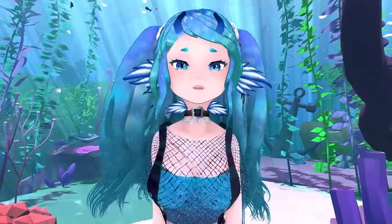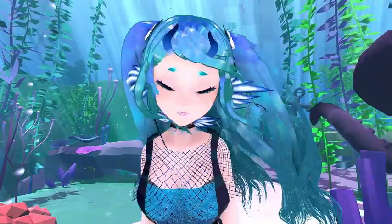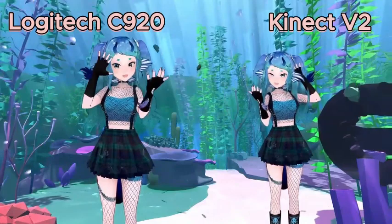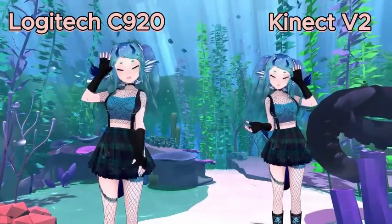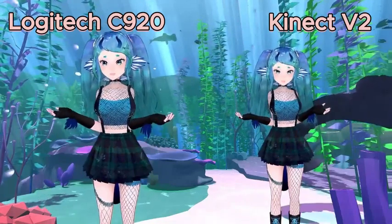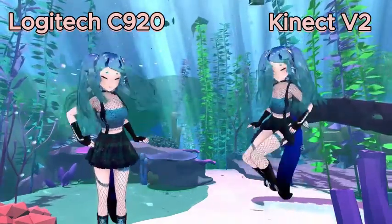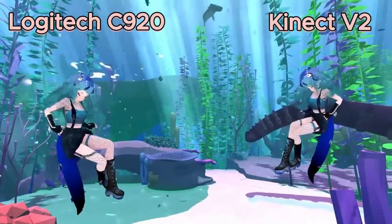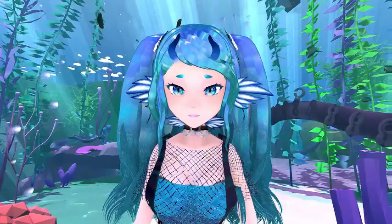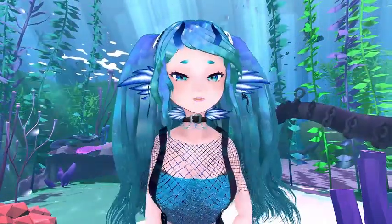I've tested with a Logitech C920 with 78 degree FOV, and you can see the comparison to a camera at 100 degree FOV here. I recommend an FOV of at least 100 degrees to get the full view of your motions.